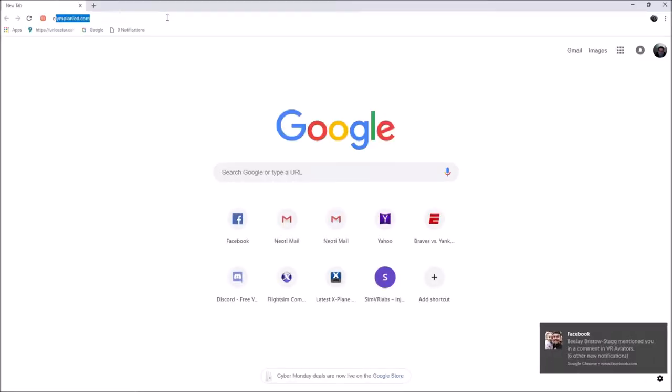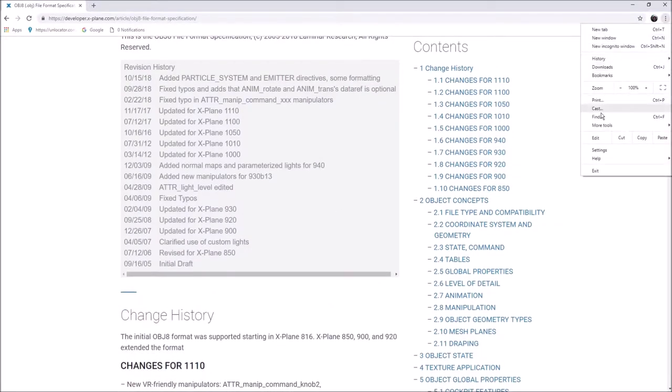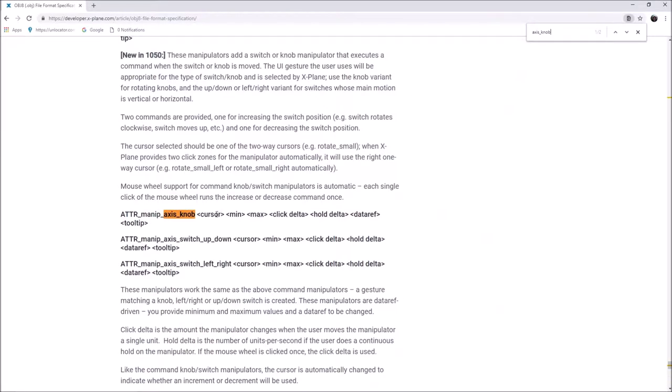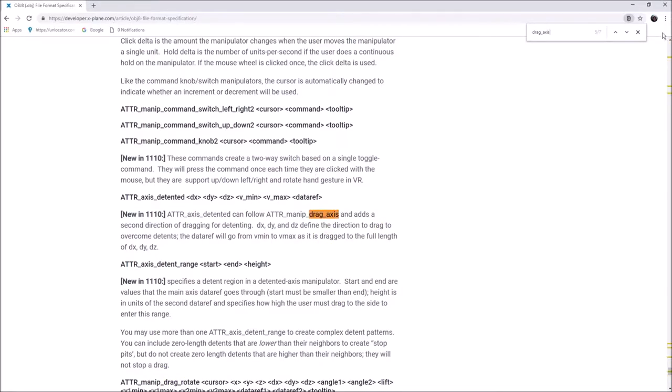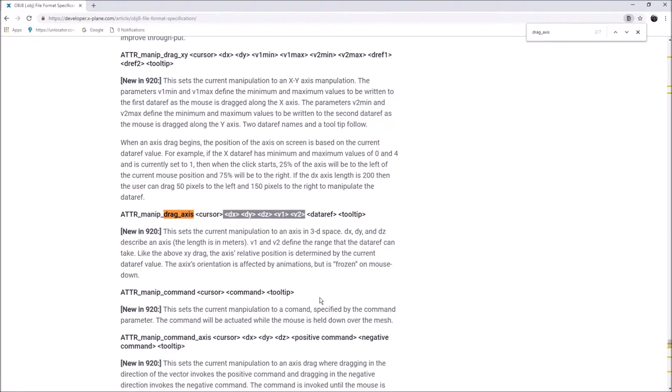You can also look at the OBJ8 file format specifications — the Bible linked below. You can find drag axis: X, Y, and Z, just like I showed you. The X would be 0.15, the Y would be 0, the Z would be 0. Then the bottom of the data ref, the top of the data ref, then what the data ref is. It sets its own steps and it usually gets it right.